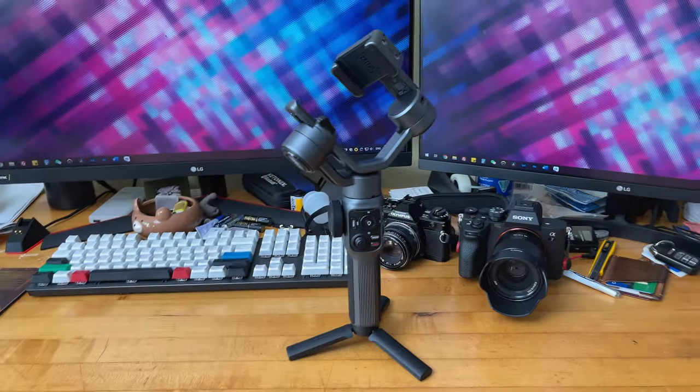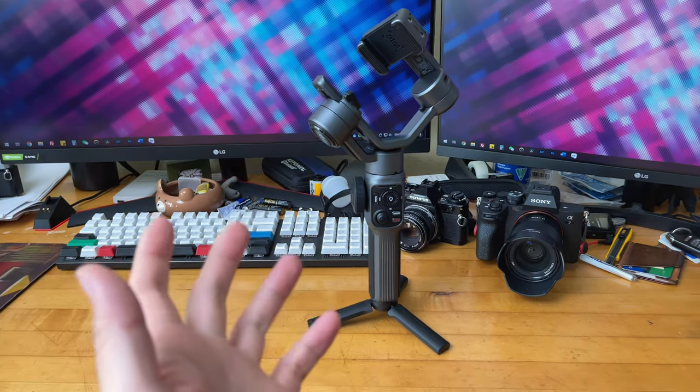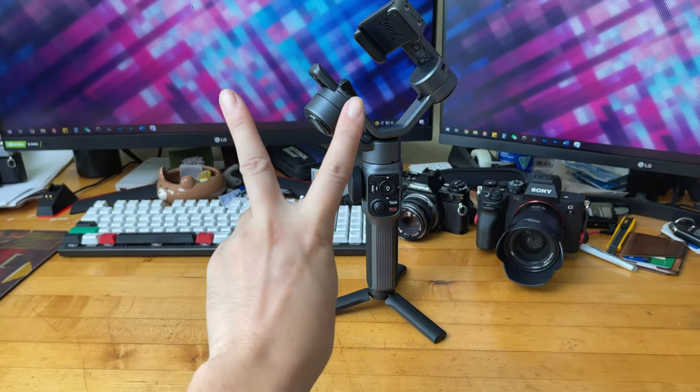This footage is shot on the iPhone camera app, and I want to compare it with the ZY Cami app. The iPhone camera app is pretty much fully automatic. As you can see from the sample footage, it's pretty cool to automatically start recording with just a gesture and have the camera track your face.